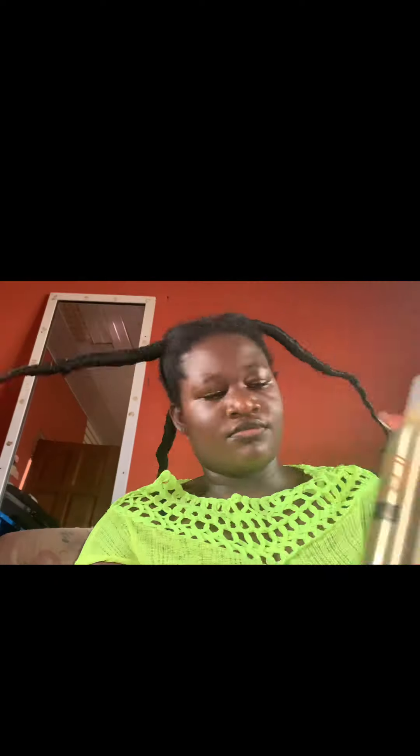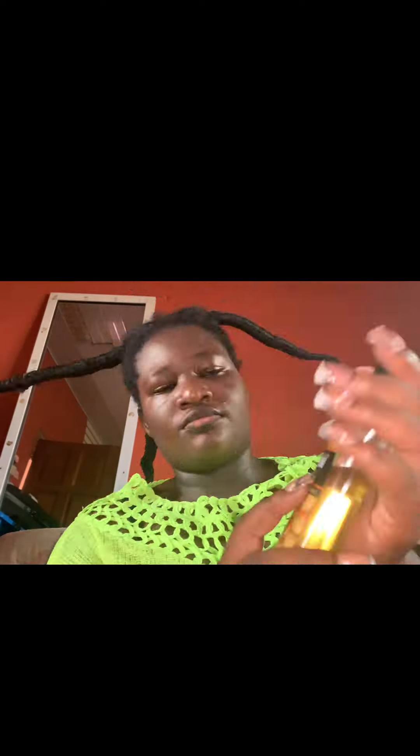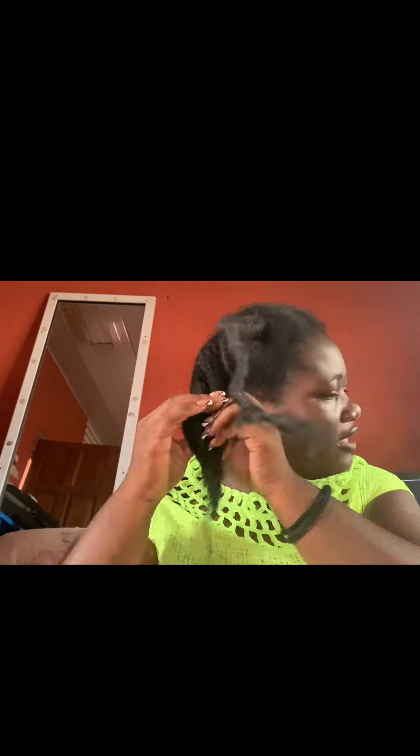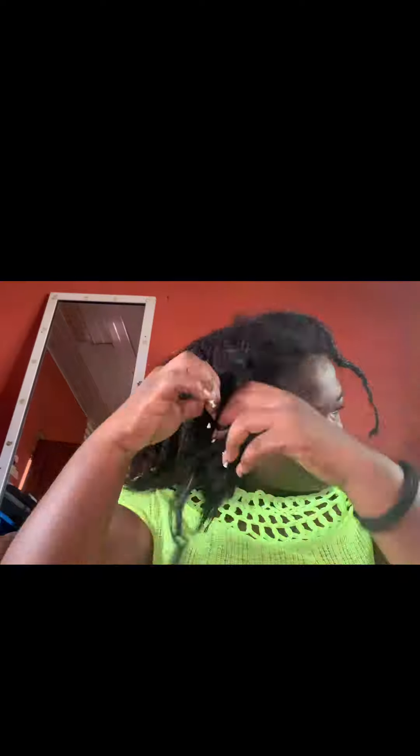So it's time to take down this 'I don't go' on my head. I did it for a program at work — it was an event and I was to represent the country in Nigeria, so I had to dress in their native wear. I took it down bit by bit, so you could see how dry and matted it was. I had them in for about three to four days.